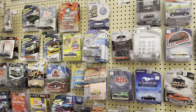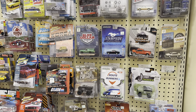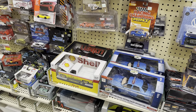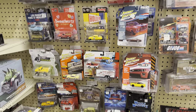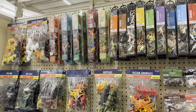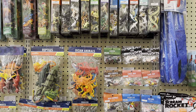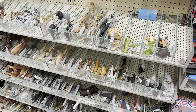Over here in the toy aisle they have some die cast cars with quite a few different options in different scales, so maybe one of these would fit your scale. Looks like a bunch would be maybe for S gauge, maybe a couple O gauge ones mixed in. Also in the toy aisle there are a bunch of little plastic animals and figures - some of these would work for your scale, whatever you're modeling.